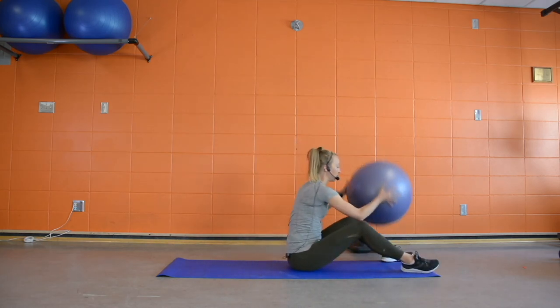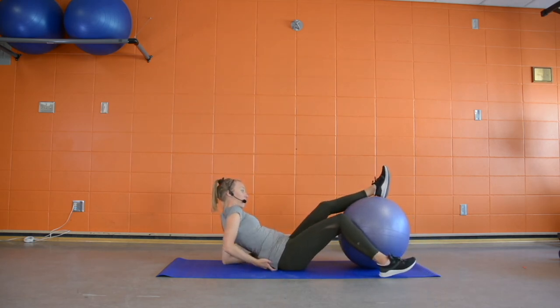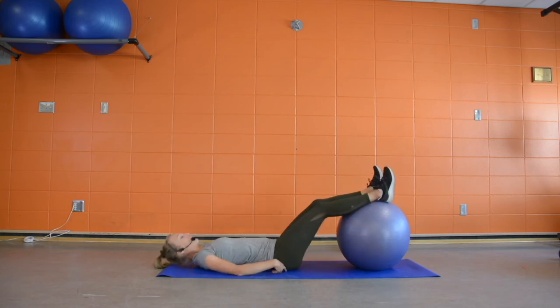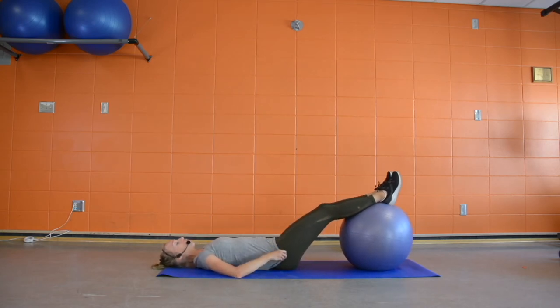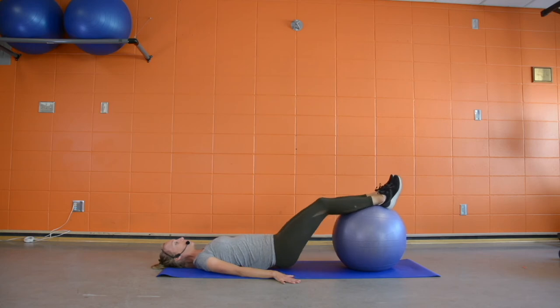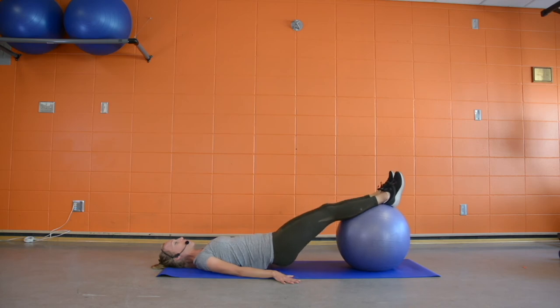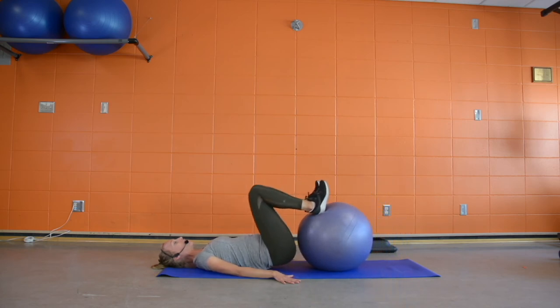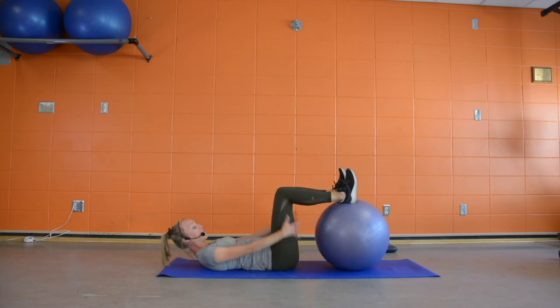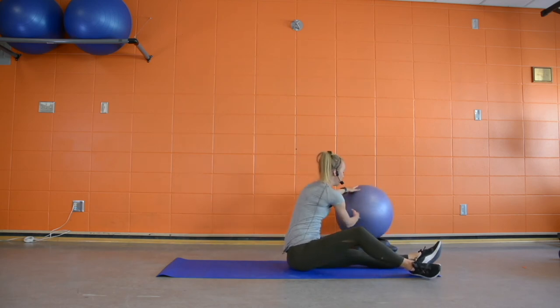For the hamstring curls with an exercise ball, lie on your back with feet on the ball — make sure you have enough of your foot and calves on the ball to feel stable. Bring hands out to the side for stability, lift those hips up a little bit, and slowly start to pull the ball in with your heels. Control back out. As we pull the ball in, we're activating the backs of the legs. The higher your hips, the harder it will be.